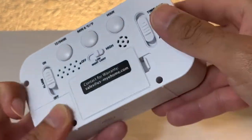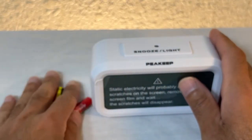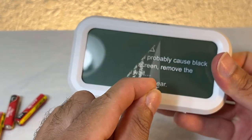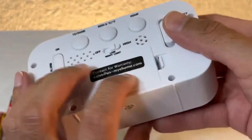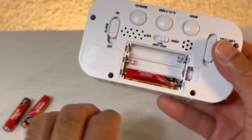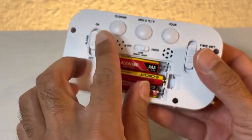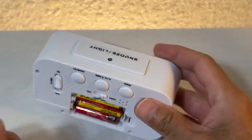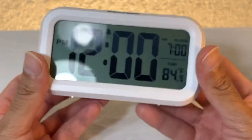Let's go find some triple-A batteries. Okay, here are the three triple-A batteries. Before installing, let's remove this film from the screen. So let's open the battery compartment and install the batteries. I would recommend using rechargeable batteries so you can leave the night light on. Wow, these are bigger than I expected.